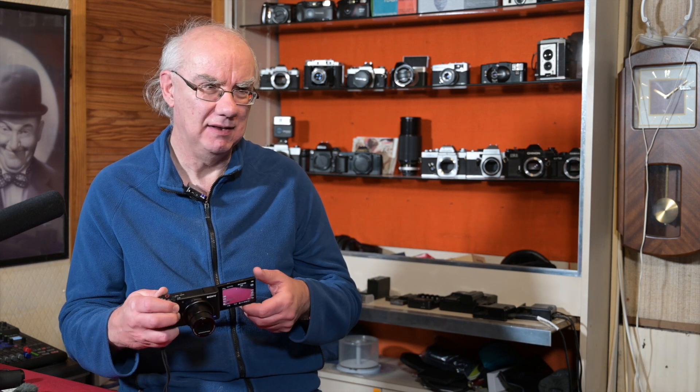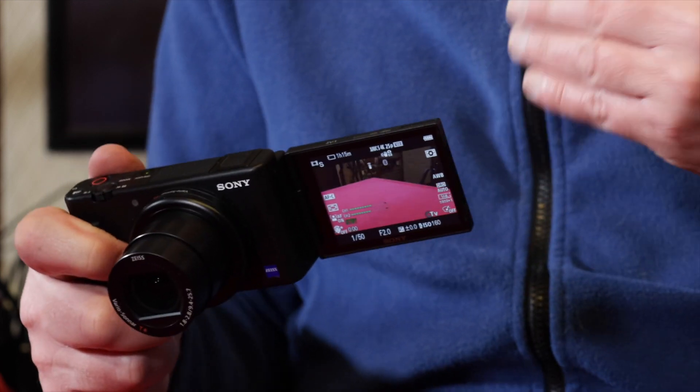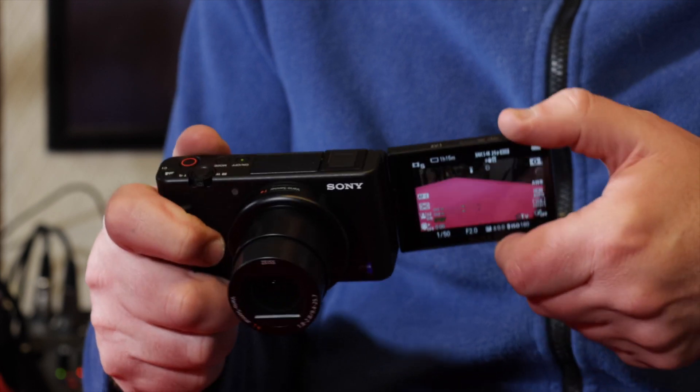Sony are calling this the vlogging camera — the perfect vlogging camera. Reviewers seem to be suggesting it isn't perfect but it's a great vlogging camera. It's got this articulating screen, so when you're filming yourself you just turn the screen down, very much like on the Canons and Panasonics. Sony have been doing this for years on their camcorders, so it's odd it's taken them this long with their compact range.